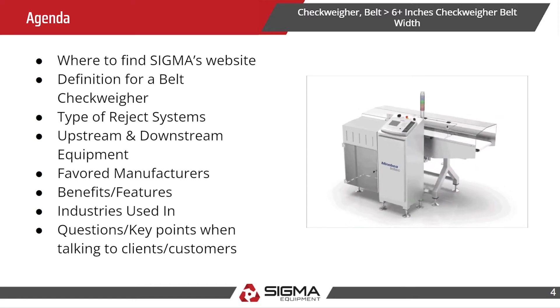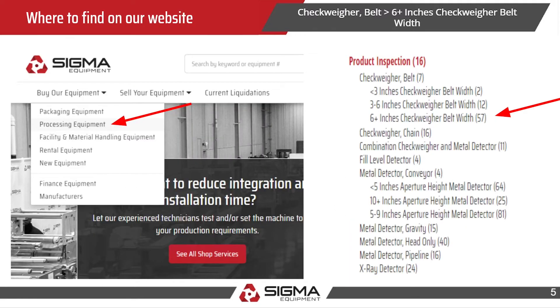Where to find this on Sigma's website: go to 'Buy Our Equipment,' then go to 'Processing Equipment,' and from there you'll see a category of 'Product Inspection,' then a subcategory of 'Checkweigher Belt,' and then another category of 'Six Plus Inches Belt Checkweigher.'